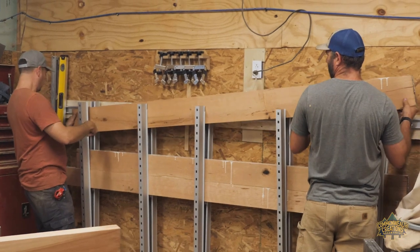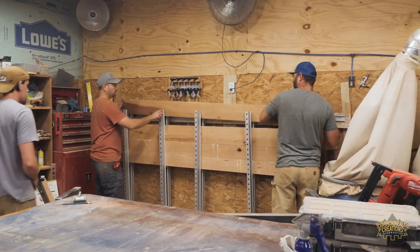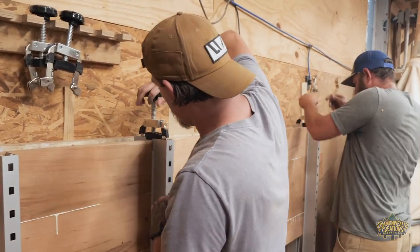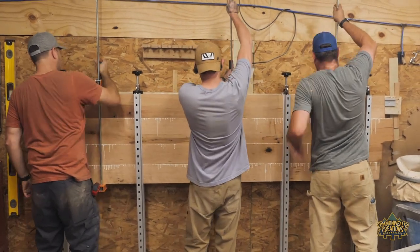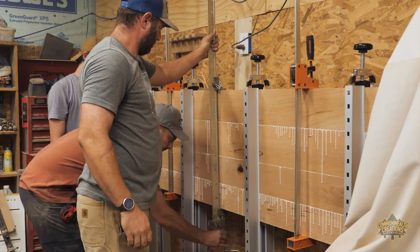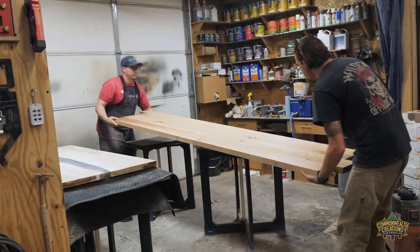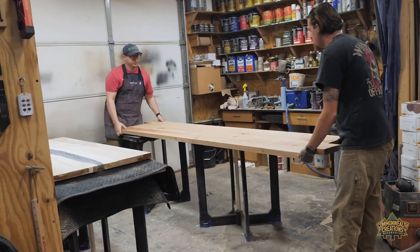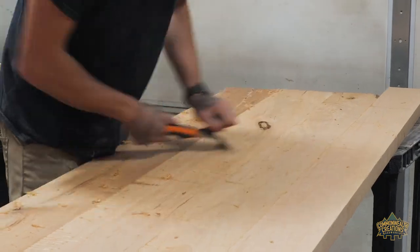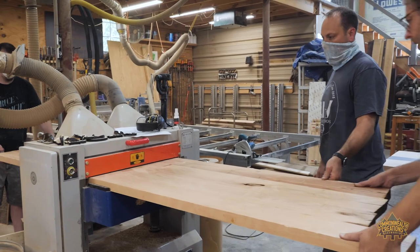For large glue-ups like this, Lakeside has a wall-mounted panel clamp system. When a panel is secured in a system like this, it allows for other surfaces in the workshop to be free so that work can continue. After the glue had cured, Kevin and I proceeded to take the top out of the clamps to scrape the glue off one side. We could then plane both sides of the desktop, starting with the scraped side on the bottom.